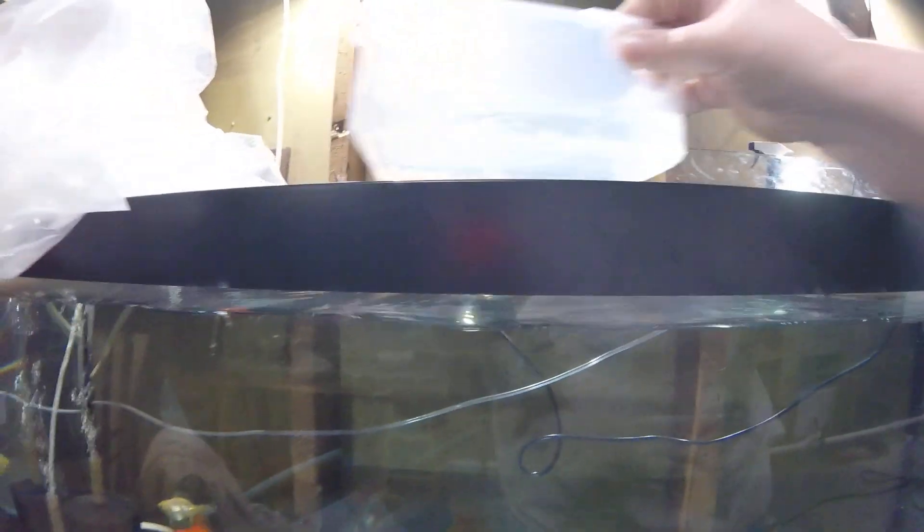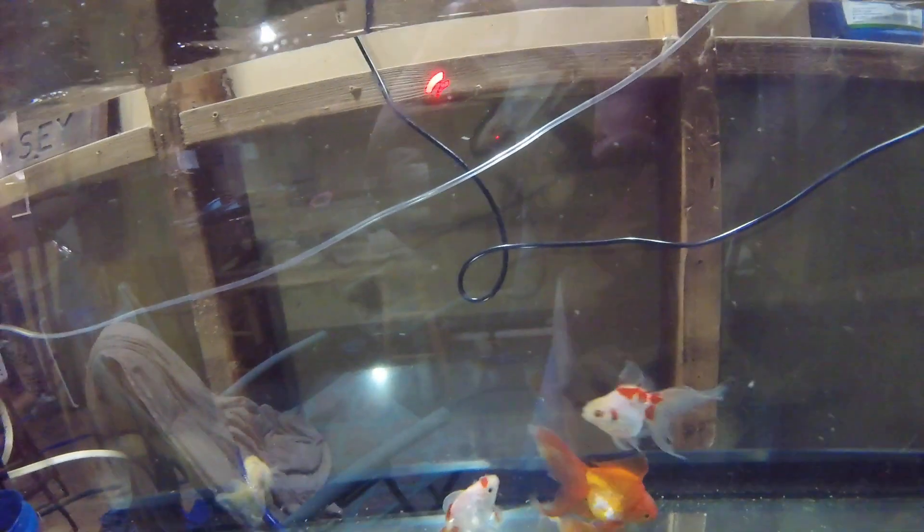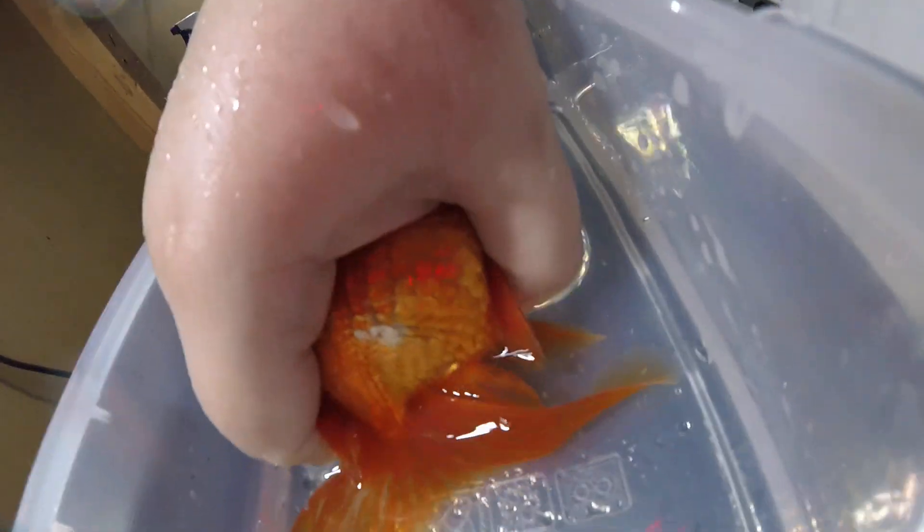What I do is I take a container with a little bit of water, and if one of them will cooperate, I grab a male first. And I put them in just this little bit of water here, and I apply just a little bit of pressure. I don't push hard, you just have to keep pushing.